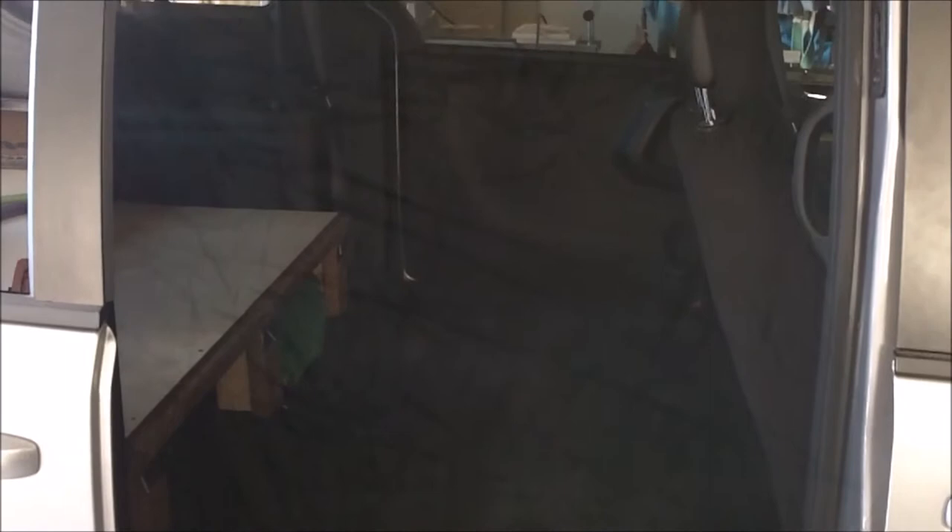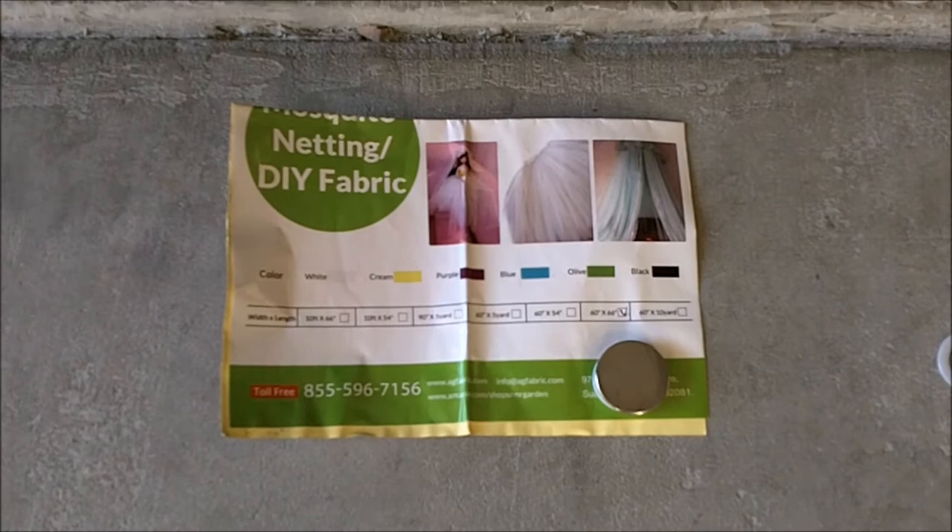This is a section of mosquito netting that you can buy at Walmart or fabric stores. I bought this on Amazon — it's just netting and you can get it in various colors for craft projects. It comes in white and pink and other colors, but this is black obviously.